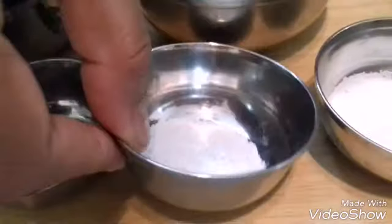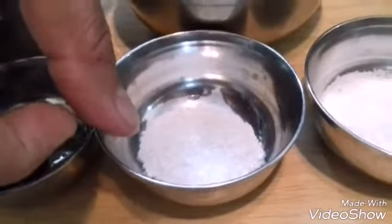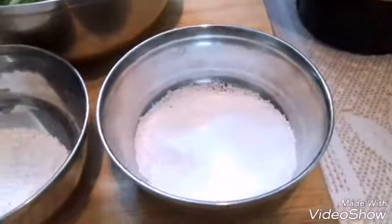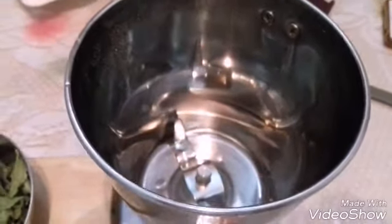Half a teaspoon of sugar I have taken. If you don't want to use sugar you can avoid it. And salt to taste. Let's start making the chutney.